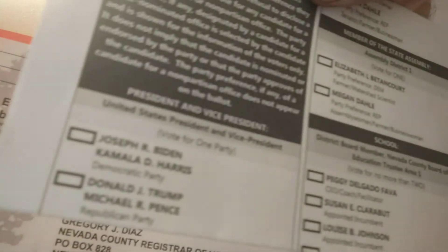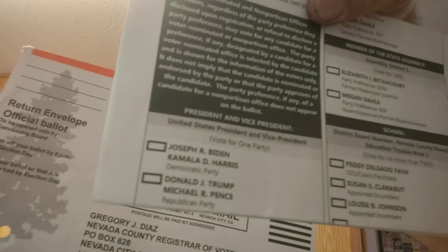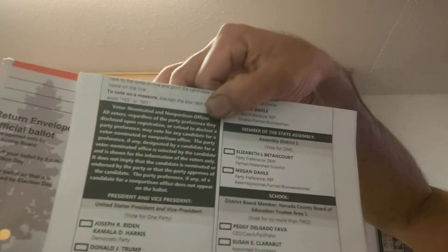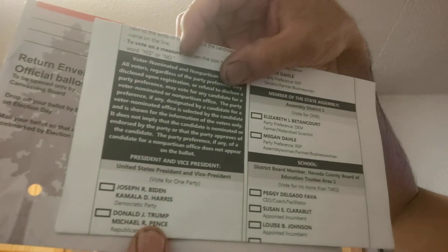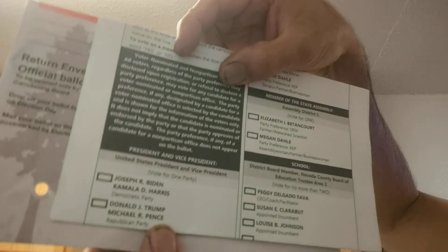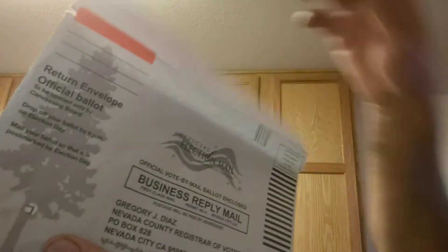You can see Biden-Harris on the top and Trump-Pence on the bottom. If you look, it kind of lines up with that hole — actually, it perfectly lines up. This checkbox here is going to be right where the hole is.